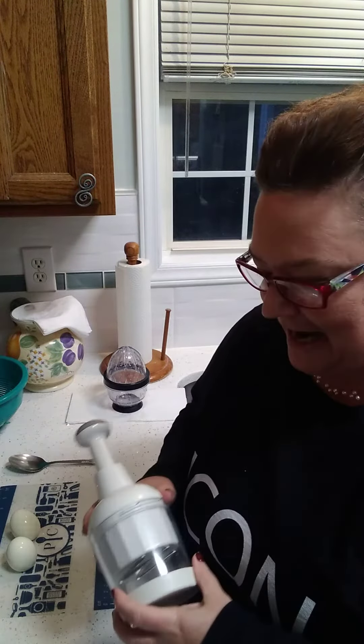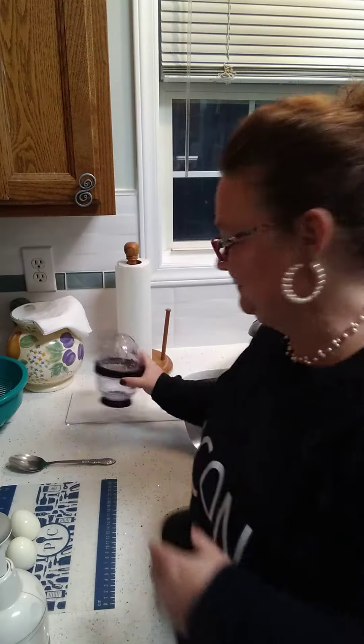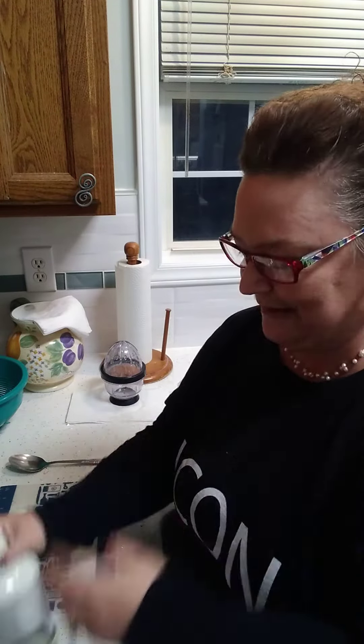I'm gonna make some egg salad for tomorrow so I thought I would demonstrate using some eggs today. Now if you guys have seen any of my previous videos, you know that when I peeled those eggs I used my easy egg peeler. So you'll have to go check out that video at some point.